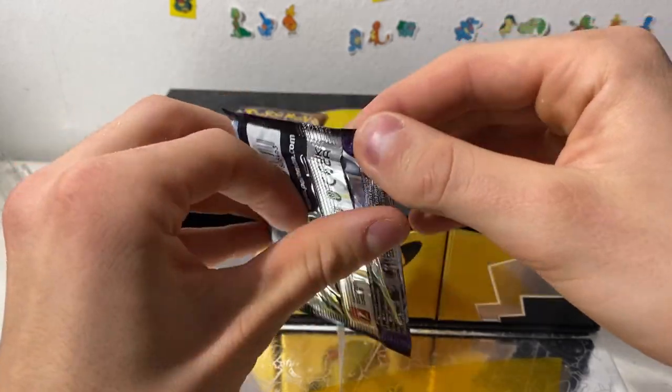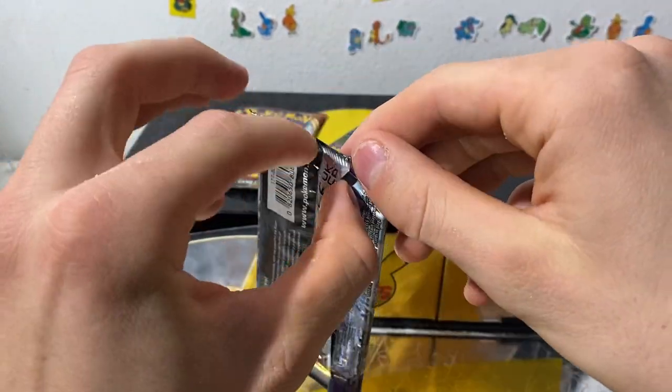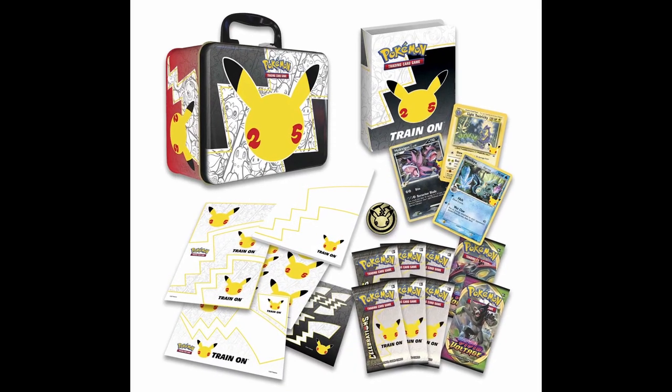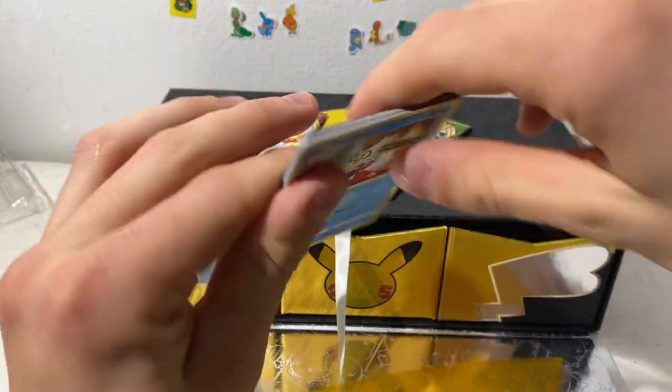Maybe I'll open the lunchbox tin thing — I want to open that one because I want the promos. Cool promos, I want them in my binder. I'll probably open that on the channel, maybe on stream, and maybe make a video out of it. Let's see.